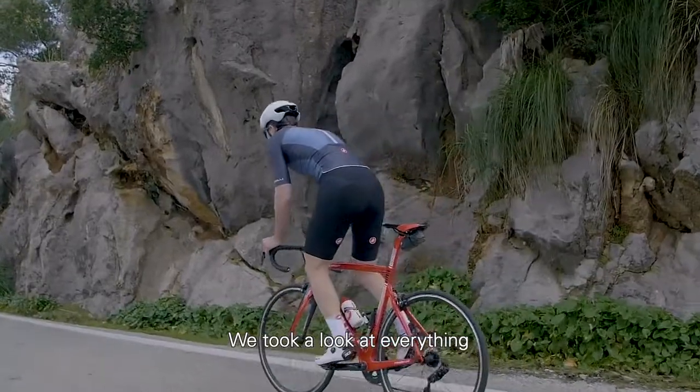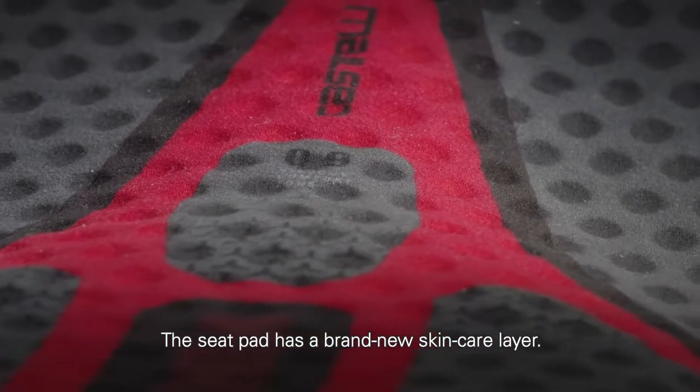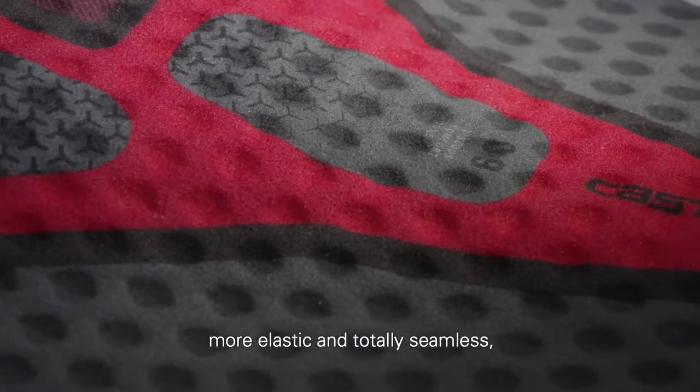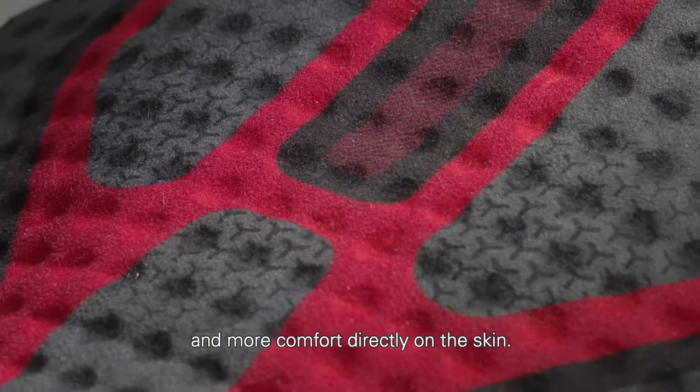We took a look at everything to try to make this short better. First, we worked on the chamois — the seat pad has a brand new skin care layer. We made it softer, more elastic, and it's totally seamless to get less abrasion and more comfort directly on the skin.